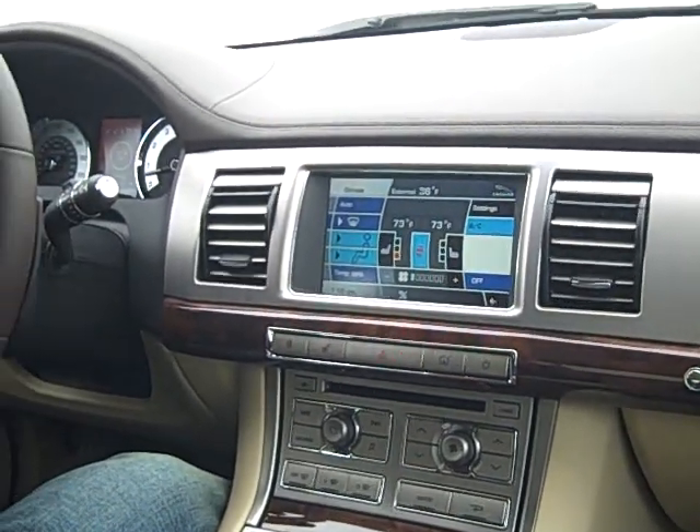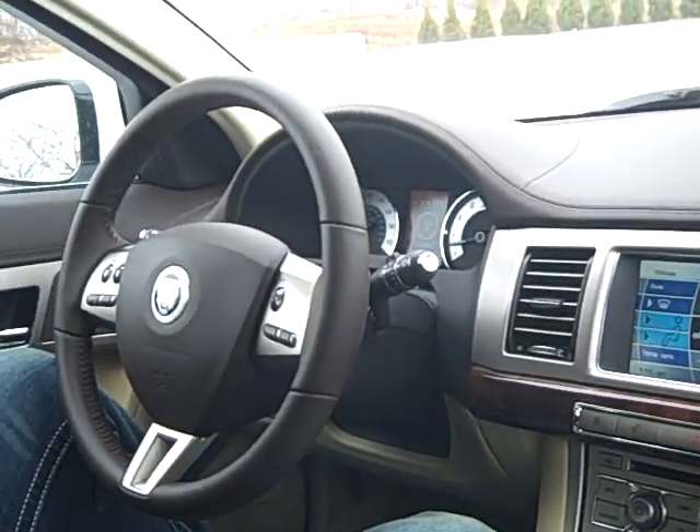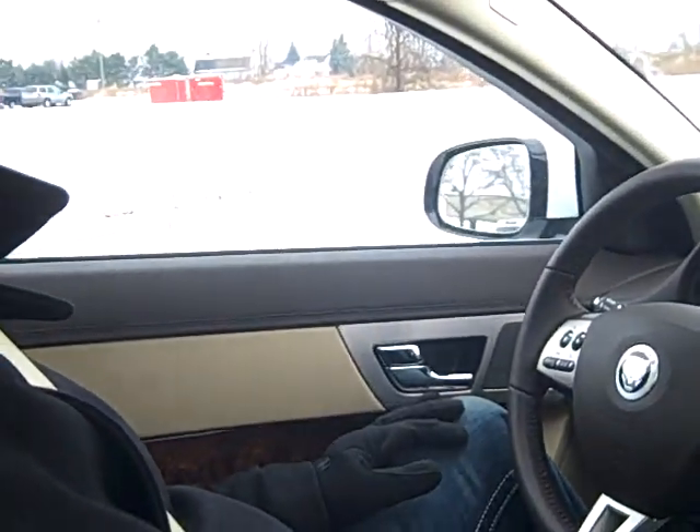Hey, everybody. I'm Brian over at Jaguar Lakeside. Today, as you can see, we had a decent amount of snow last night, and I wanted to get out and show you what the winter mode in the Jag lineup is supposed to do.